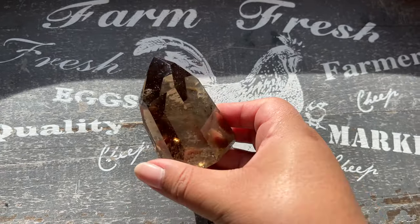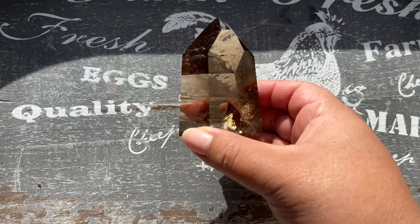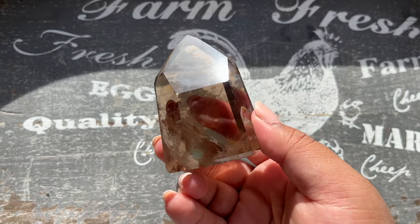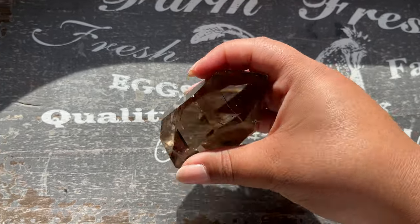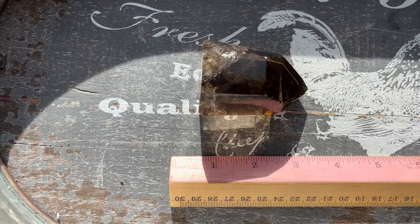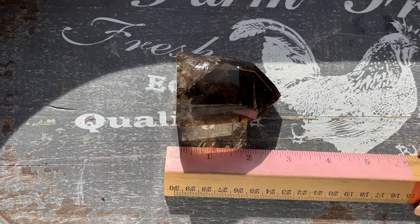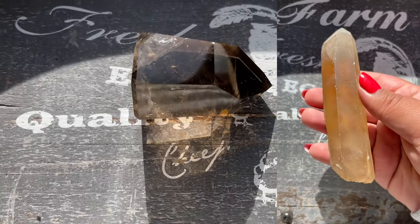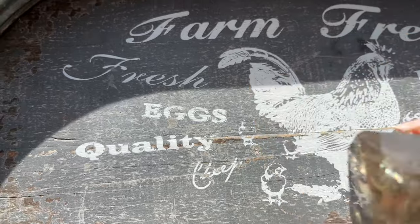I shoot at every single angle — sometimes I do a flat lay, but really it's about eight different angles. Then I put the ruler in the frame and take a photo like that. The other thing I've been doing is taking video of everything. It usually takes me about 30 seconds to shoot one crystal.